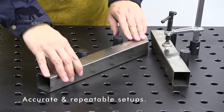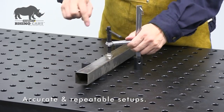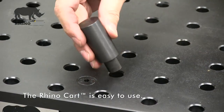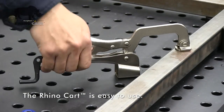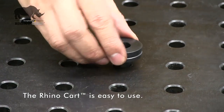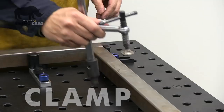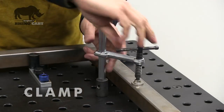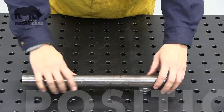Whether the job is repetitive, short run, or a new one-time project, you'll be able to quickly set up a fixture for each new project. The RhinoCart is easy to use. All clamps and fixturing elements are designed to be placed and adjusted from the top of the table. Place the RhinoCart clamps and components at any point on the table to clamp or position work pieces securely and accurately.